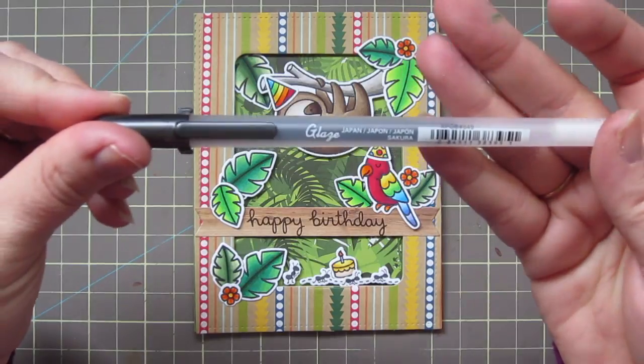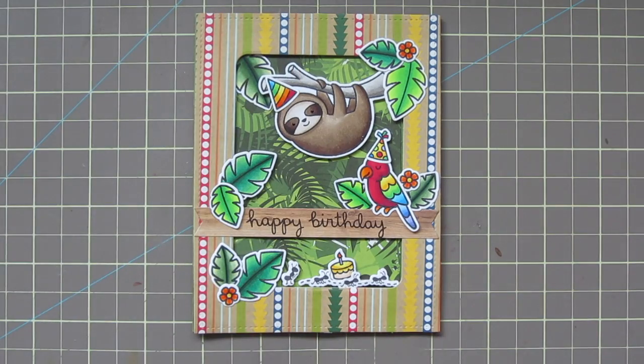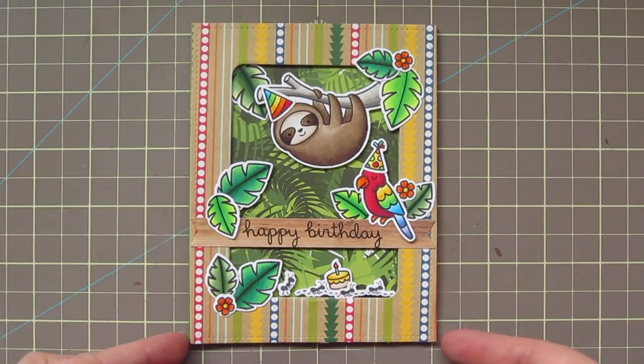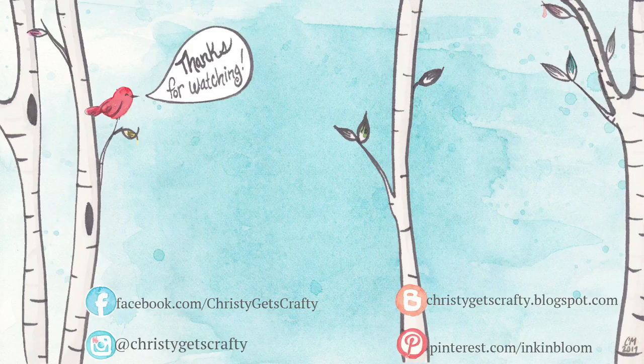Love the MISTI for that — that would have totally been a bust after all that hard work without it. For a final finishing touch, I'm taking my Sakura Jelly Roll Glaze pen and going over his eyes to make them nice and bright and shiny, really making them stand out against that dark mask. And that completes our card for today! Thank you so much for sticking with me — I know it was a bit of a longer one due to all the coloring. Let me know in the comments how you feel about that. Here are a couple extra videos you may be interested in, and if you don't already subscribe, click on my photo. Have a great day everybody, goodbye!